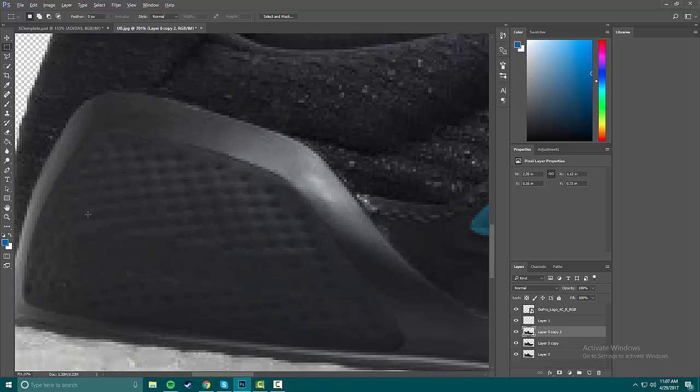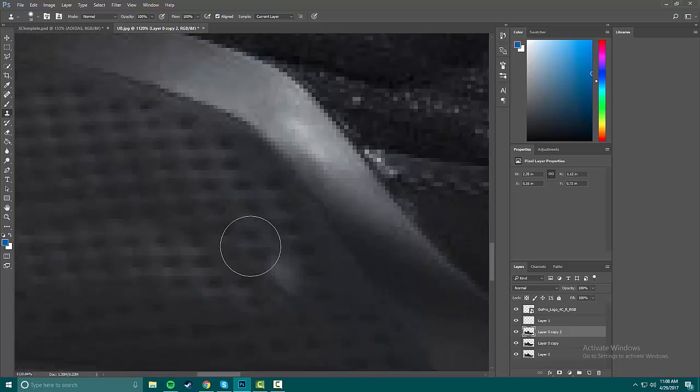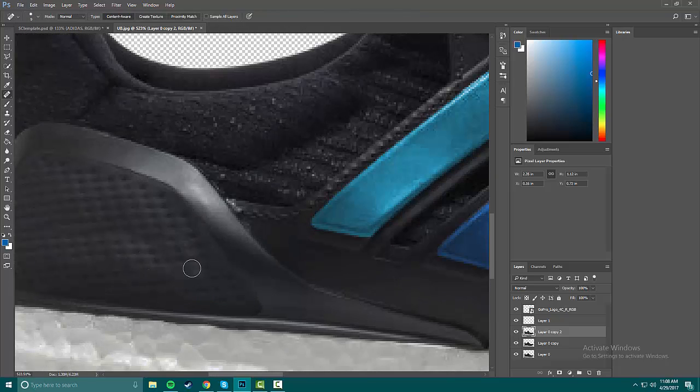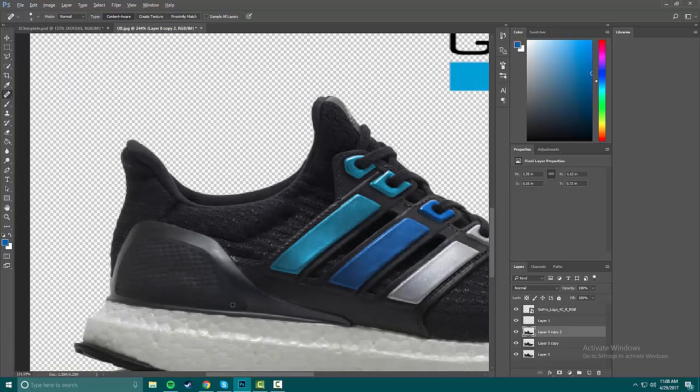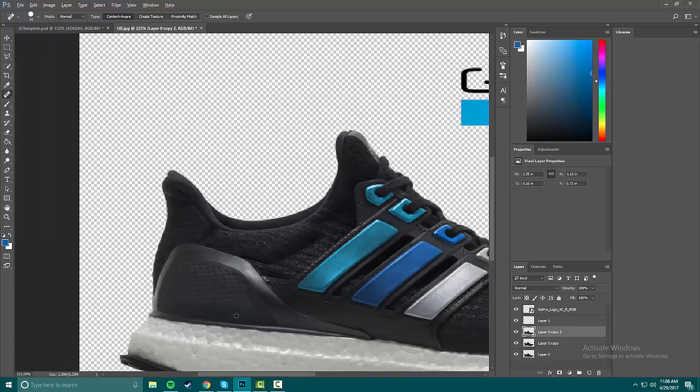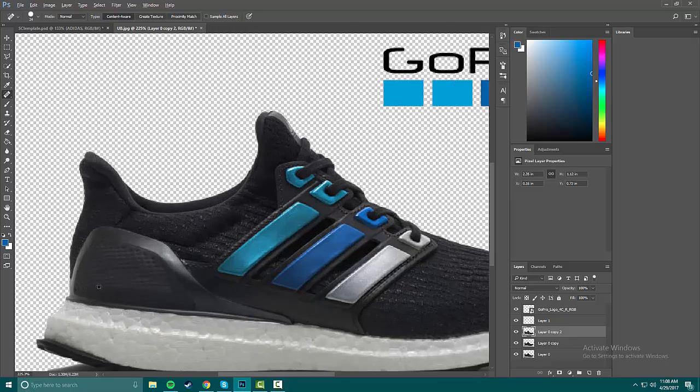Now we're gonna use the Clone Stamp tool. You hold Alt down, a crosshair comes up, you select the source area, and then it basically draws that exact same thing wherever you're painting. So I can fill in this section and then use the heal a little bit on it. Just a little bright — alright, that's nice.